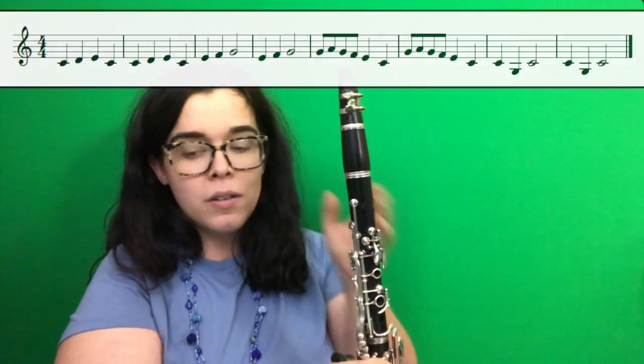Frere Jacques is in 4-4 time. So there's four beats in the measure, and the quarter note gets one count. So we're going to go through and we're going to finger all the notes at first. So follow me.